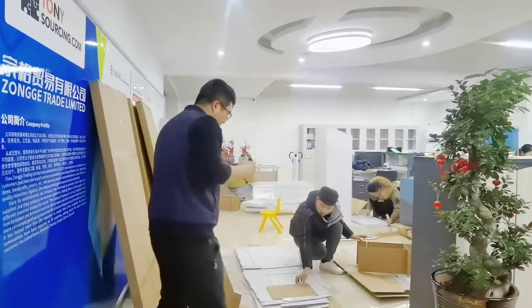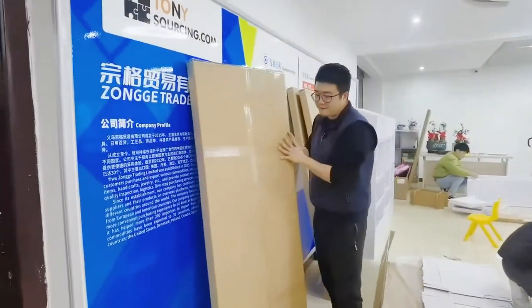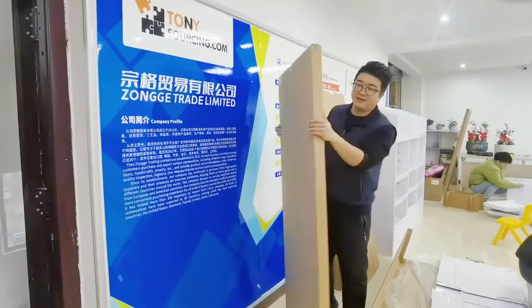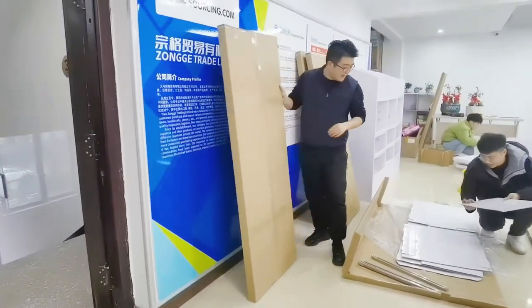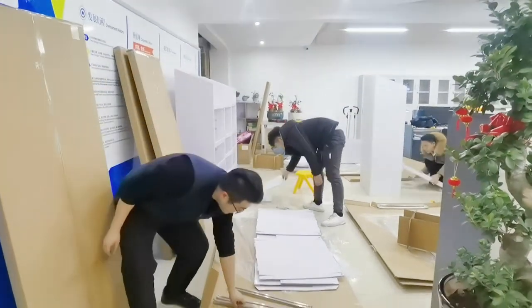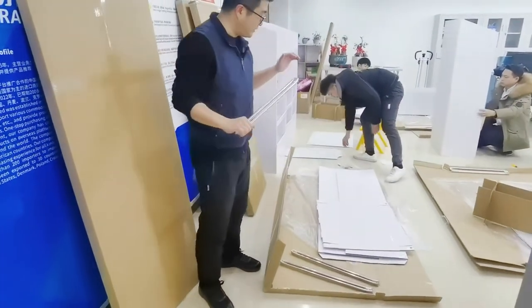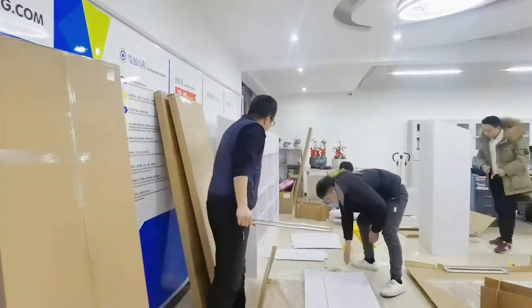So this display comes out like this — packed in a very small package. One display packs in one carton like this. After they open the carton, they have some accessories: some boards and some stainless steel material. They just use these few materials to build up a final display like this.